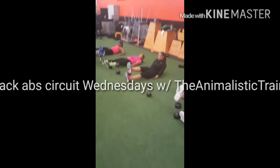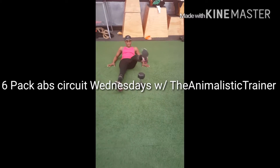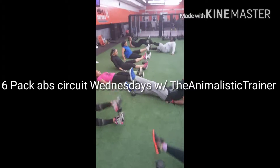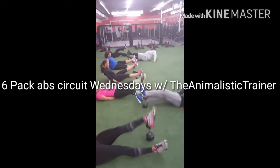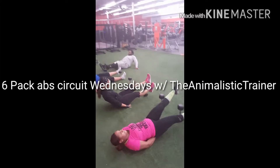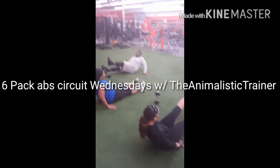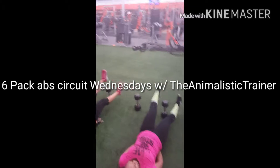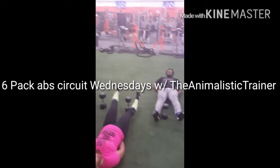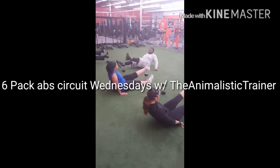Three seconds, we stay here twice. Rest out. 30 seconds. That's nice y'all, that's nice. Keep that leg up, don't let that leg hit the floor — that's not moving. Nice work y'all, nice work, nice work.